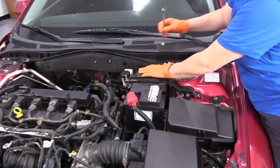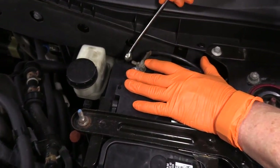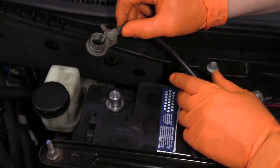We're going to disconnect the negative battery with a 10-millimeter wrench. When you feel it's loose enough, slide it off.